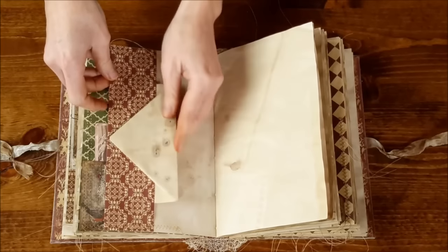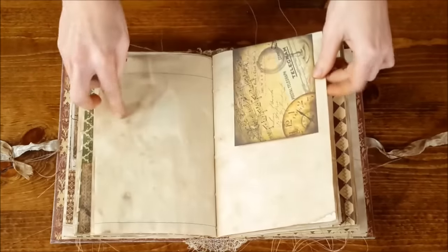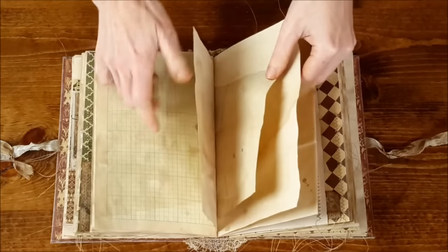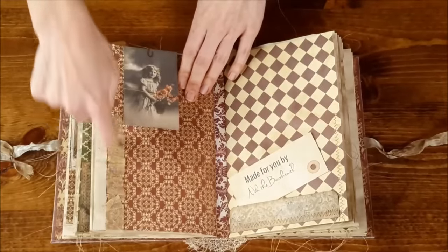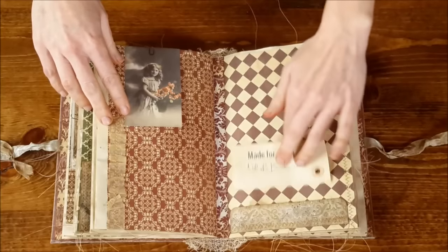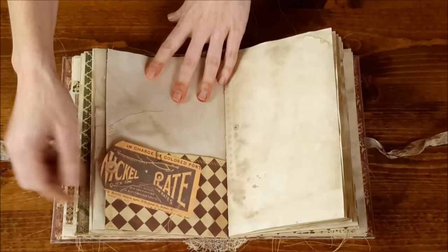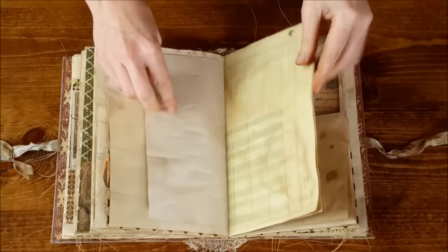On this side is a journaling page. Another journal card there. These are all blank. Some more graph paper and some lined paper. There's some tracing paper sewn on, and a photograph of a little girl here. There's a little tuck spot down in here with my shop tag. Here's a big sewn pocket with a little shipping tag clipped on.